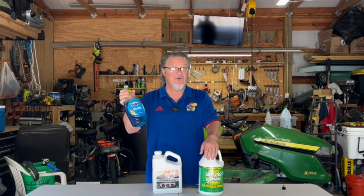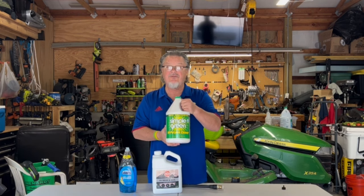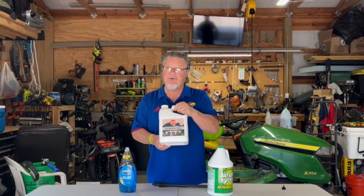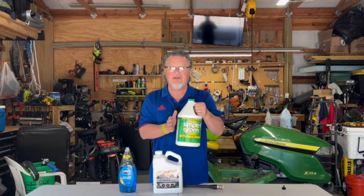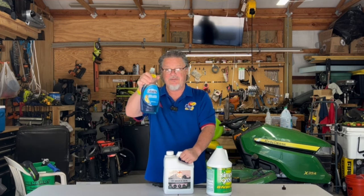Dawn you already own, so no expense required. Simple Green you can use on multiple things around the house. RV wash and seal is pretty much a one-shot deal, for your RV or maybe your cars. This is the most expensive, followed by Simple Green, and followed by Dawn. Once I run out of the RV wash and seal, I'm switching to Simple Green.